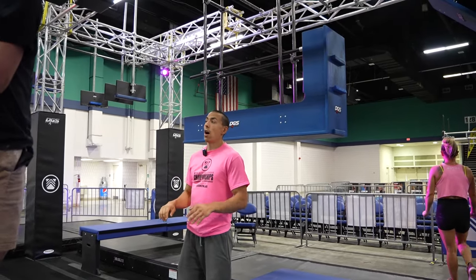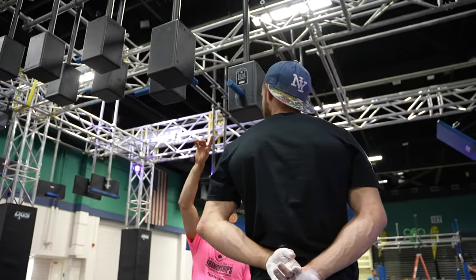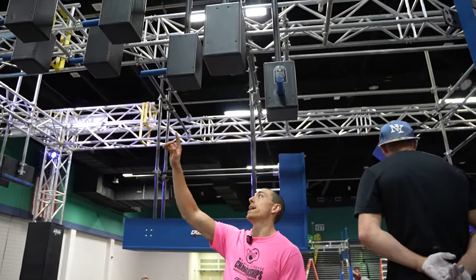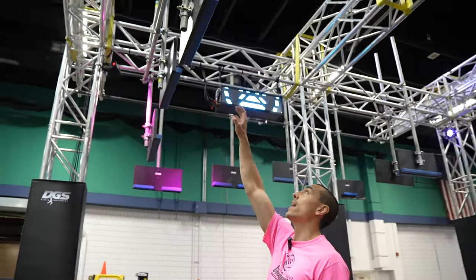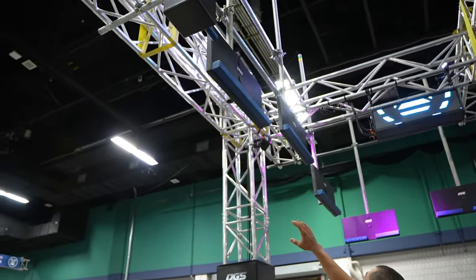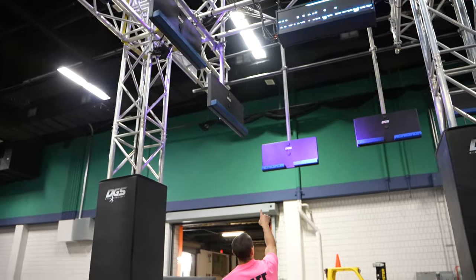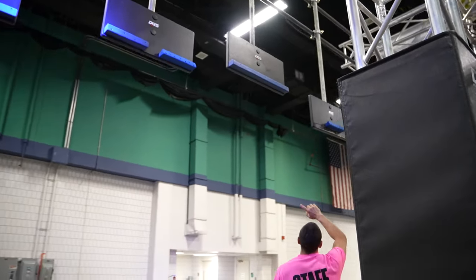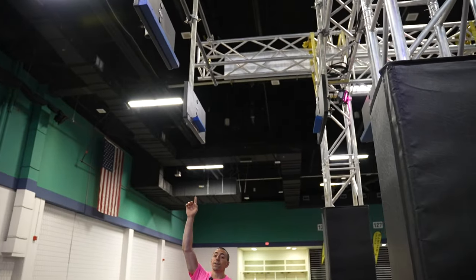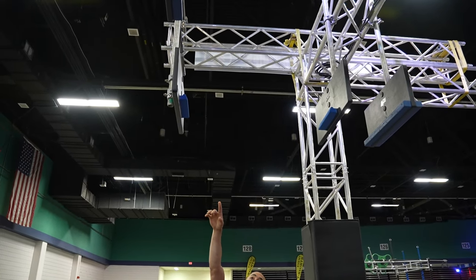Obstacles four, five, and six will all be linked obstacles. Obstacle four — the Birdhouses — hands only are allowed on the blue pegs that will be set in the houses. This obstacle ends when you touch the first cliffhanger ledge. Obstacle five, Brad's Corner: you have any of the blue cliffhangers to traverse, coming around the sides. Obstacle six starts once you touch that ledge, clearing obstacle five.